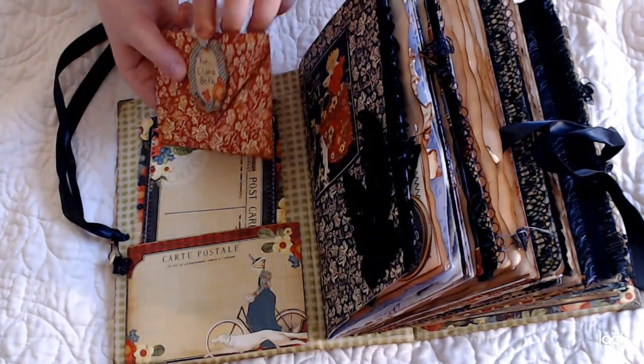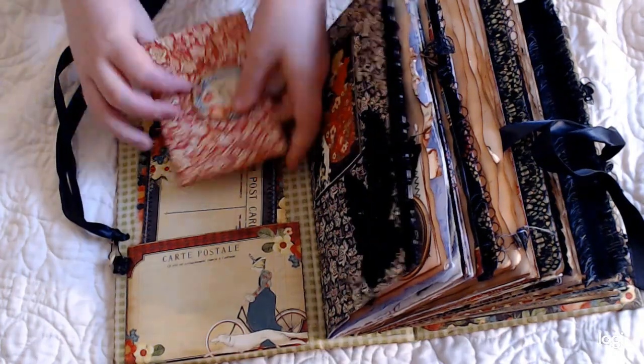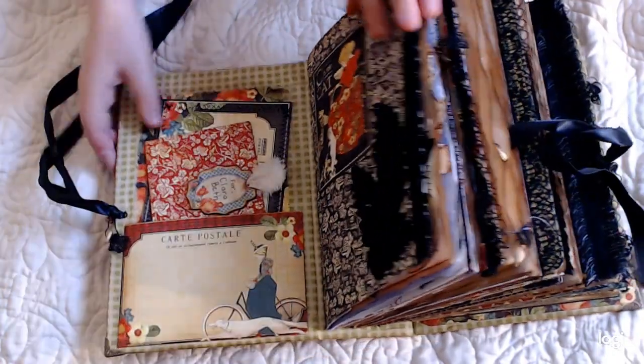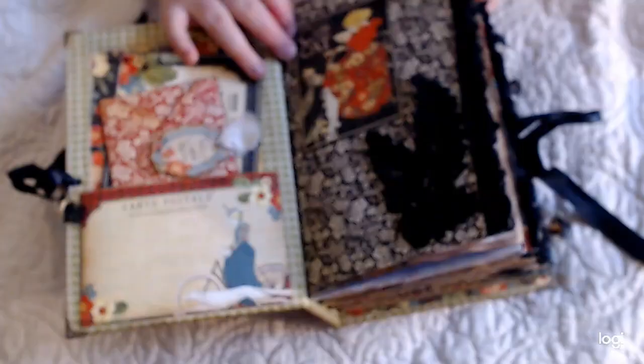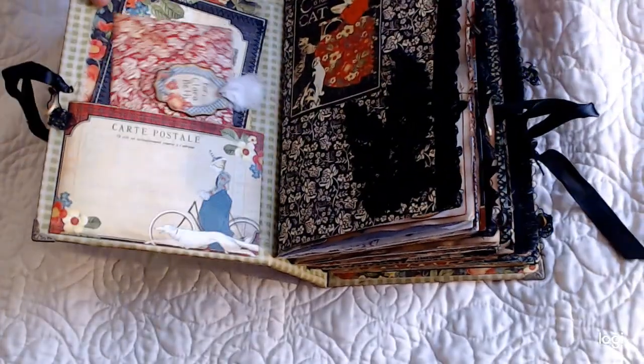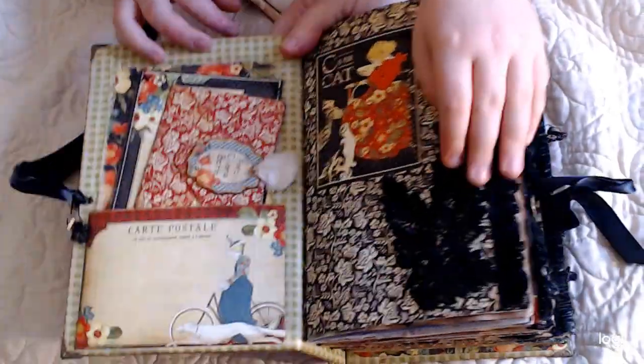Alright, let's go to the next, the front page. What's on that front page? What's it say, Clara? It says 'C is for cat.' And C is for Clara. And it has a little piece of black lace on there. That book is so fat — you may have to kind of go like this. There you go. Alright, turn the page.